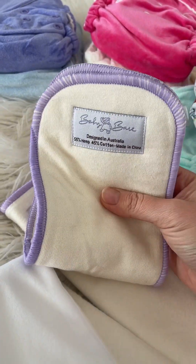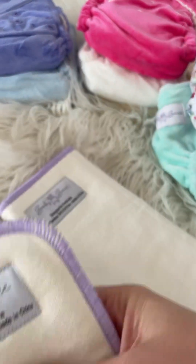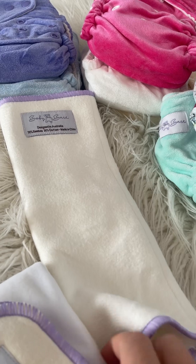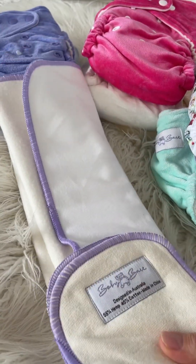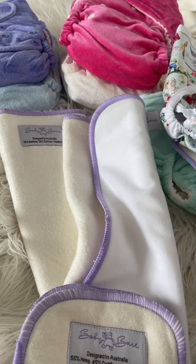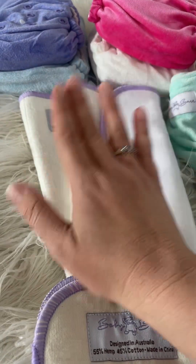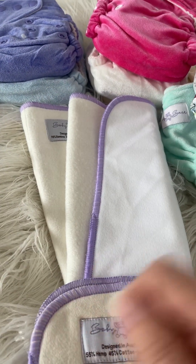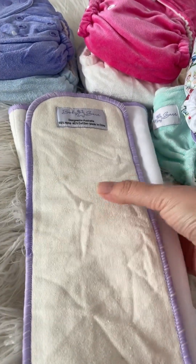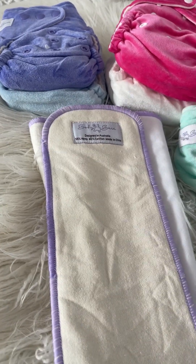If your bub wets right into the front and the front's always soaked, double up one of your inserts into the front. The last insert is a second trifold. We love the trifolds because they dry a lot faster — if you get a nappy with five-layer inserts, trying to get them dry is near impossible, especially in winter. With trifolds you can get six layers folded up, then unfold it and you've only got two layers thick to dry. They're absolutely fabulous.